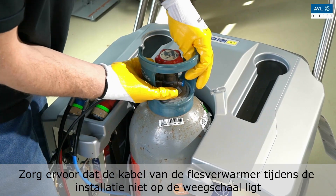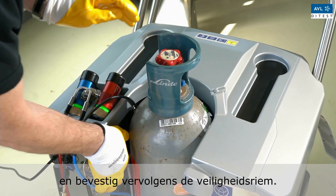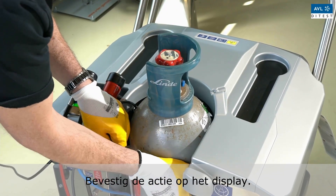Make sure that the cable of the bottle heater is not lying on the scale during installation, and then attach the safety strip. Confirm the action on the display.